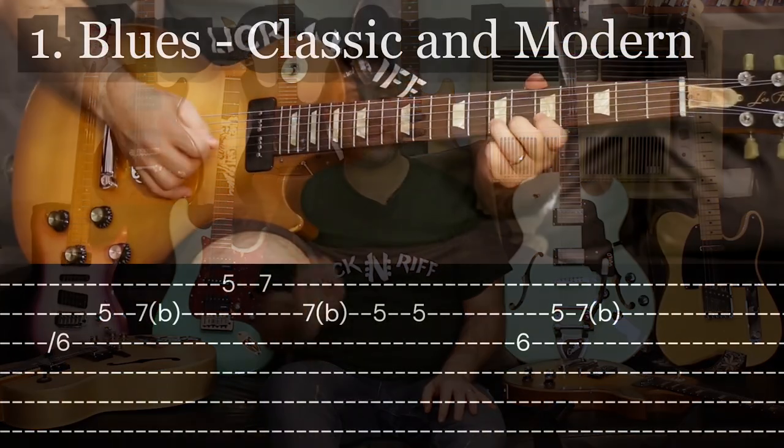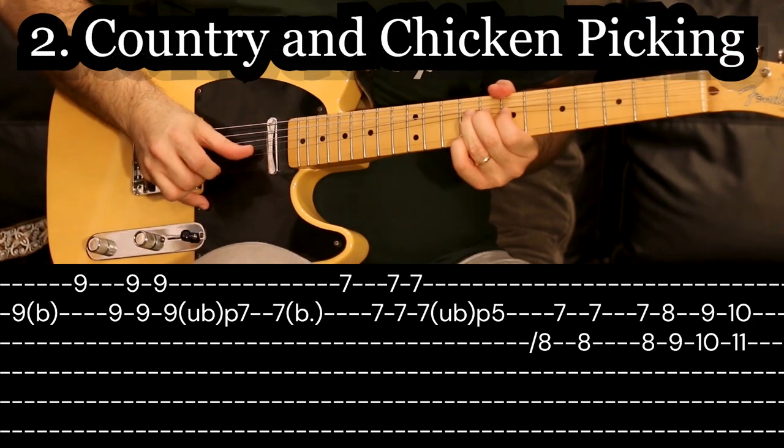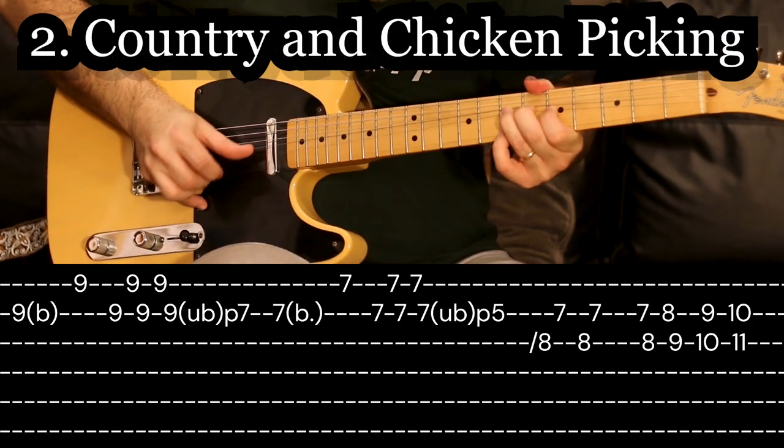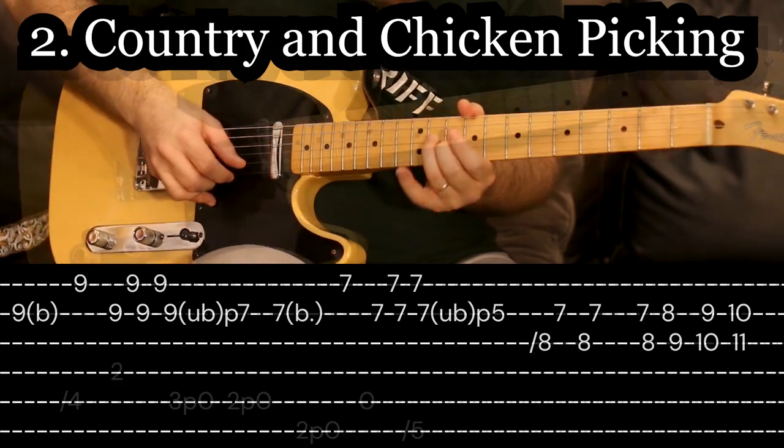So my job is to teach you how to be creative with your electric guitar. Every day I am uploading a new creative lick, played at full speed and then slowed down with tabs on the screen. And each of these guitars is a different genre.